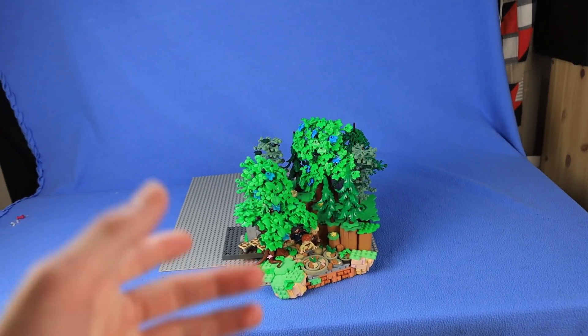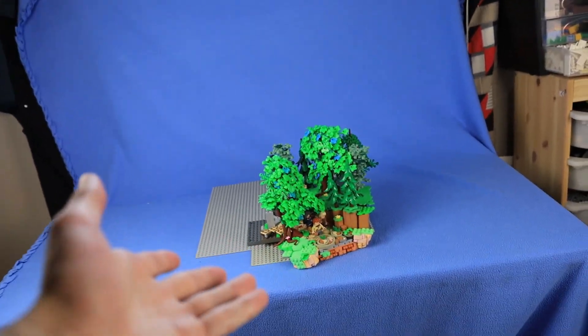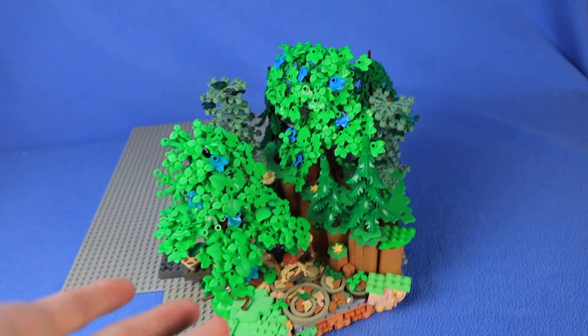I tried to make a video not about trees, and then something like this just appealed. Like, where did this come from?